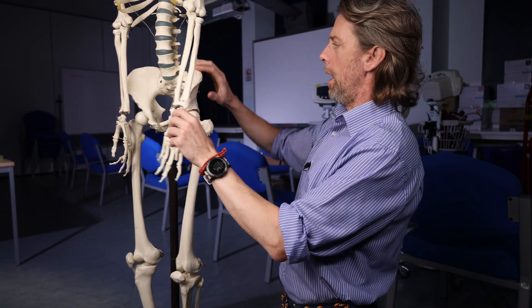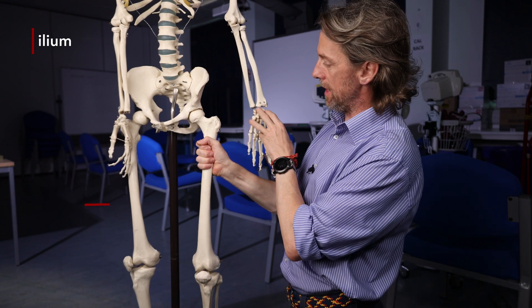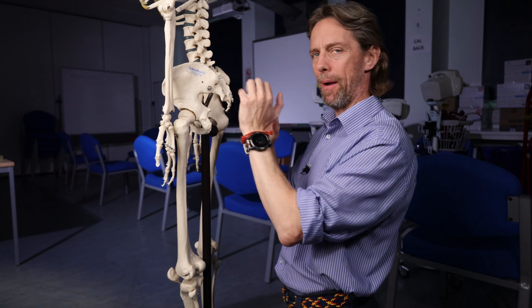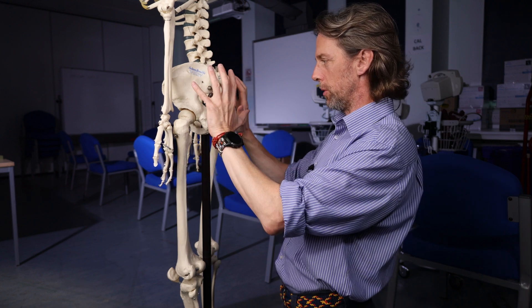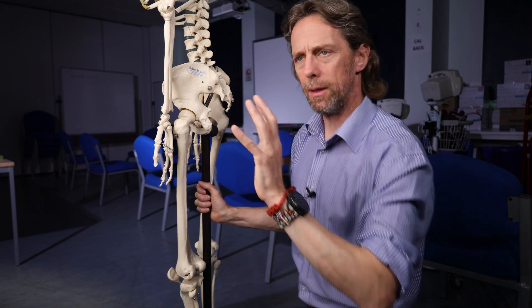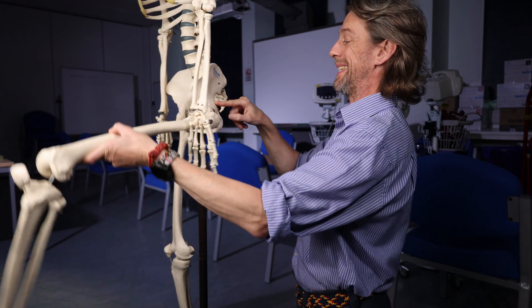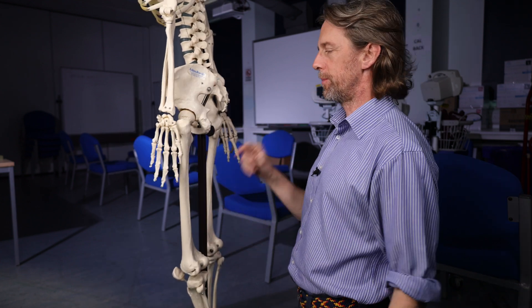So the gluteal region. Here's the pelvis. This bone here is the ilium with the iliac crest. Here's the femur with this great big greater trochanter. And here we would find that very characteristic human shape of the buttocks, formed by the gluteus maximus muscle. It's really important to us upright bipedal animals. The gluteus maximus helps me stand up - it's extending the hip joint, extending the femur at the hip joint. Big, powerful muscle.